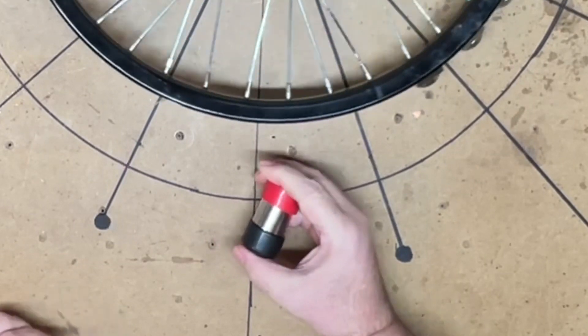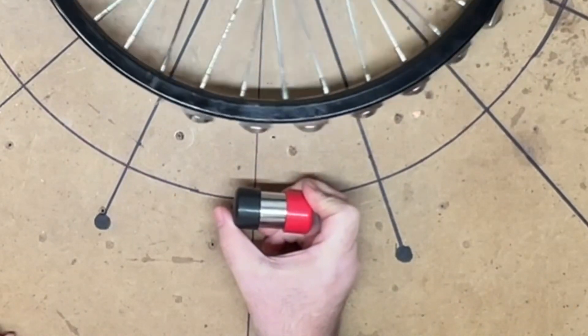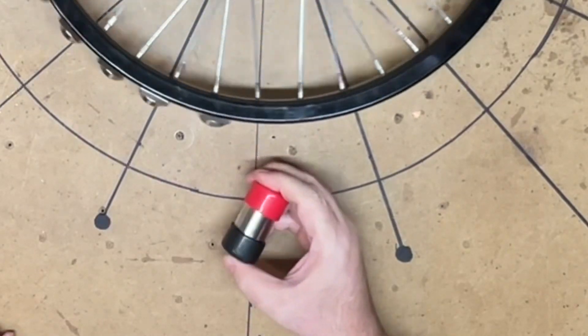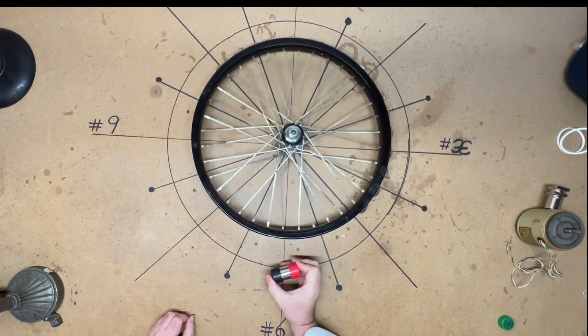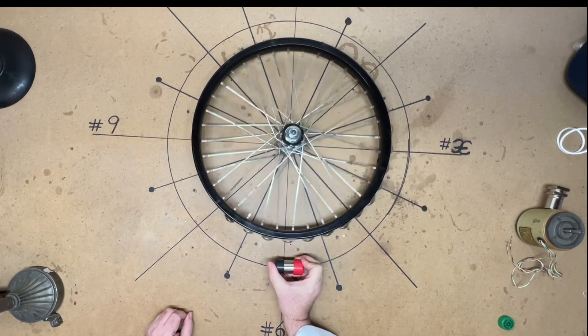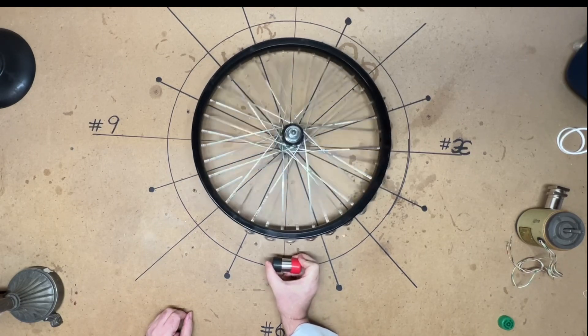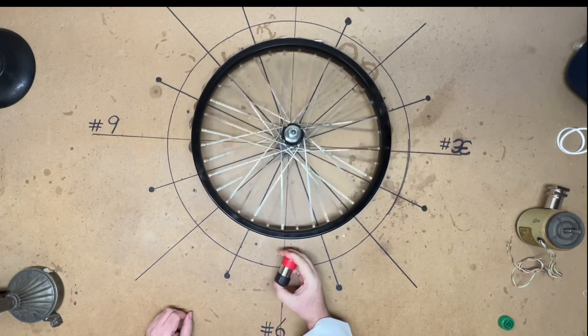If I do it 90 degrees, watch how fast the wheel goes - it really picks up speed at a full 90. See it's getting faster and faster and faster. This is really picking up speed now - I've never gotten it to go this fast. Look at this thing, it is really starting to fly now.